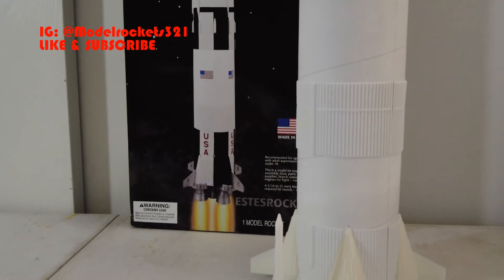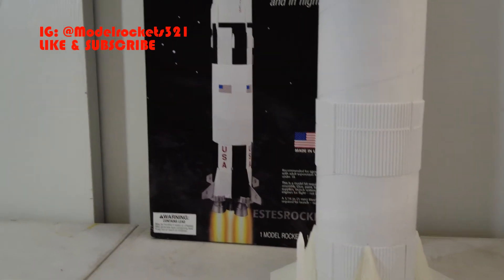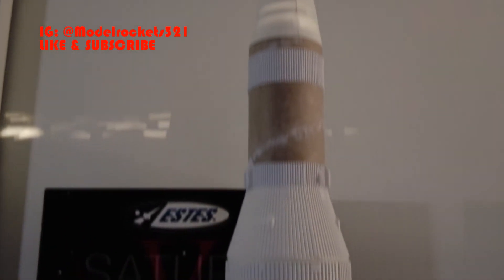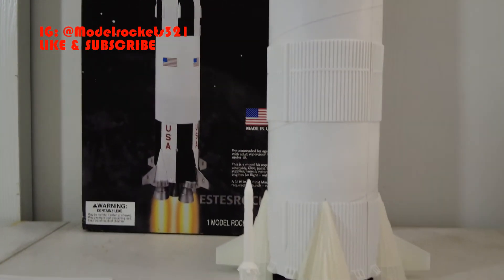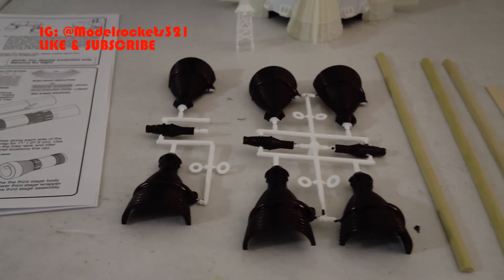This version flies on E12s, but I made the motor mount deeper to fly on bigger motors — the longer E-motors — so it can fit those. But this is a D12-3 version, so I'm just going to check on those weights and see if I need anything for the center of gravity. It's going to be cool, a fun one to launch — can't wait to get it up in the air.